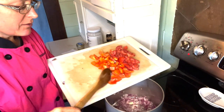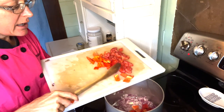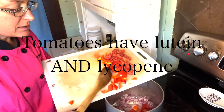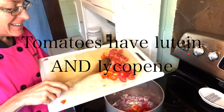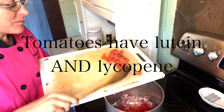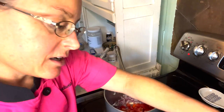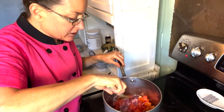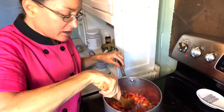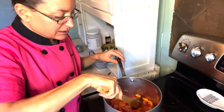Next I'm going to add my red bell pepper and my tomatoes. That red color means we have a lot of different phytonutrients. Tomatoes are very high in lutein, which is wonderful for the eyes, and lycopene, which is wonderful for many different things. The red bell peppers also give us a completely different set of phytonutrients.